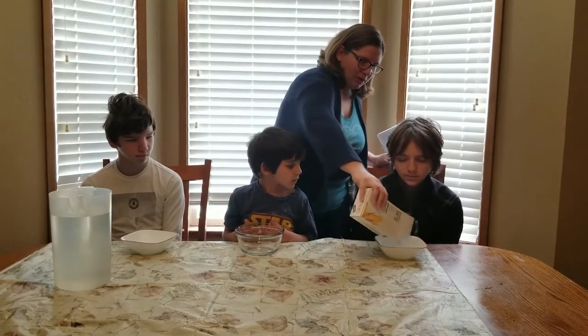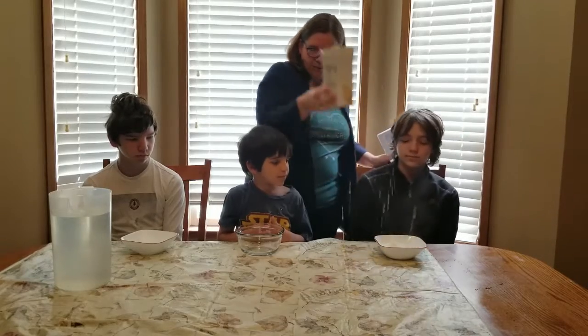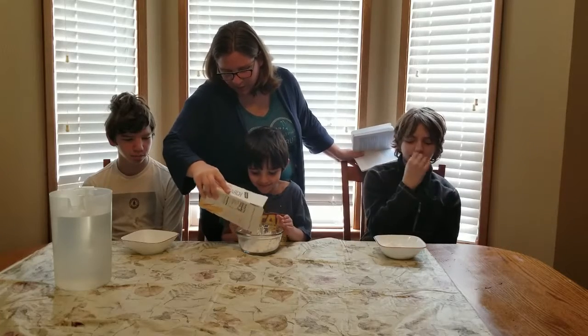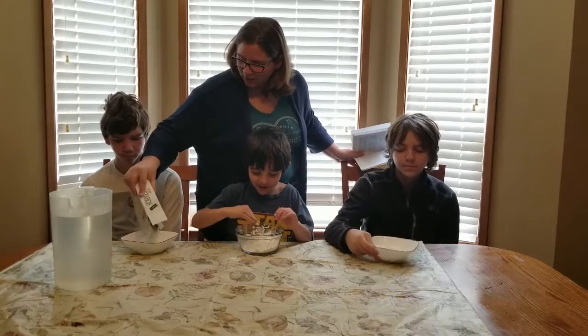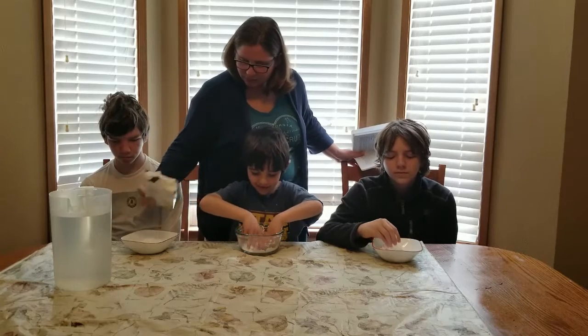So I'm just going to pour some in Michael's bowl, a little bit in Donald's bowl. It feels so nice — go ahead and feel it, tell me what you think. It feels like snow. Now my hands are white.